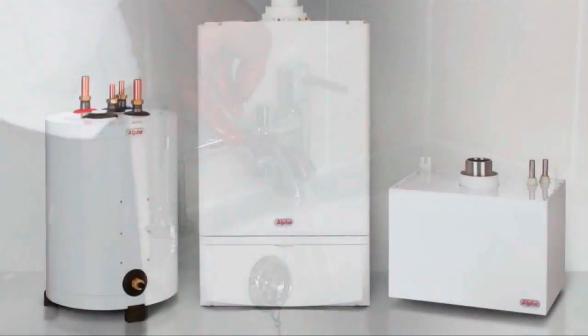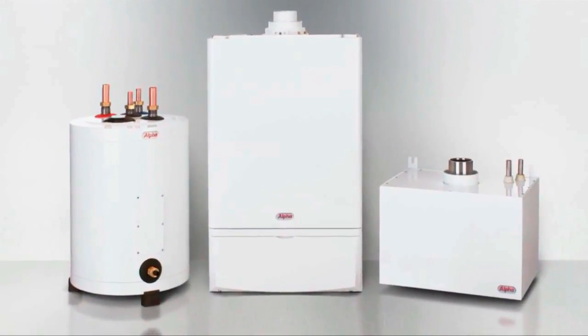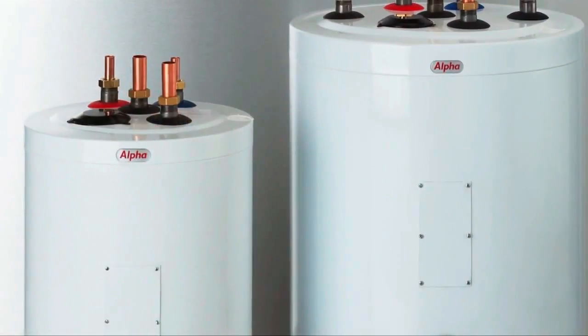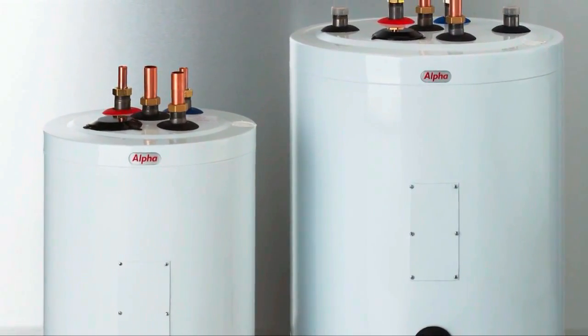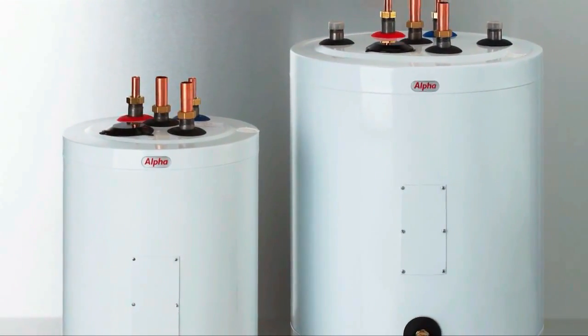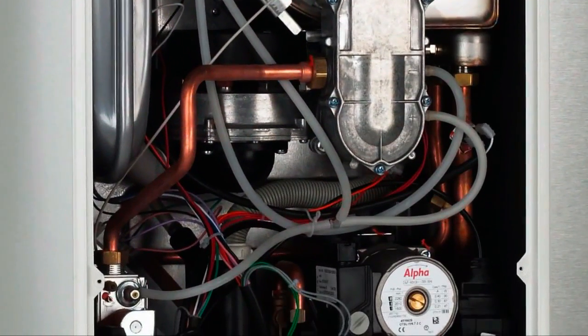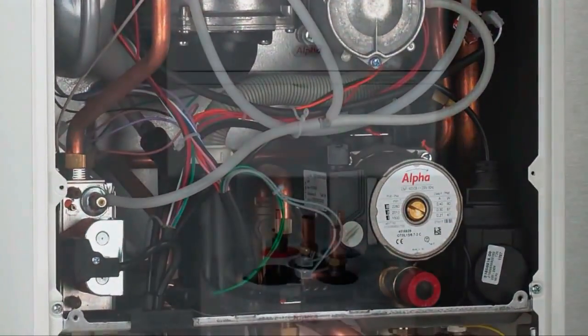So that's it - the Alpha FlowSmart system. Hopefully the information in this DVD has given you a much clearer picture of how it works. On a personal note, I've been in this industry for a good many years and I can assure you that I've never seen a combination boiler which delivers such an impressive flow rate of hot water.